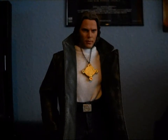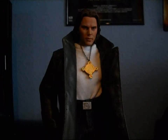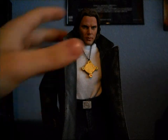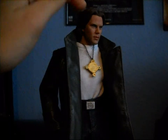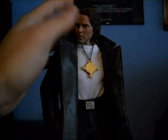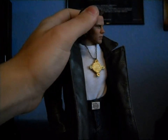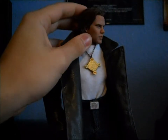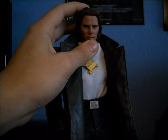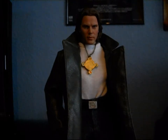The base is a Hot Toys TrueType body — the slim Caucasian, I believe — with the long hair sculpt from Hot Toys. It kind of looks like Gabriel Knight, so I felt it was the best body to go with. Obviously it doesn't look exactly like it did in the game, but it works. I'm an amateur custom figure maker and I don't really have the talent or supplies to make a sculpt from scratch.